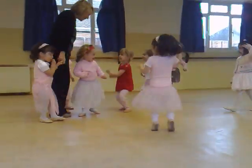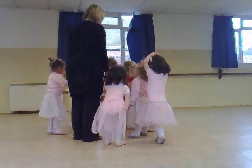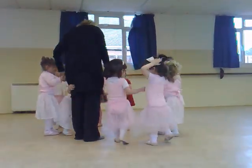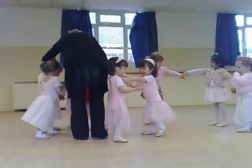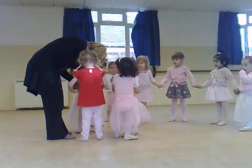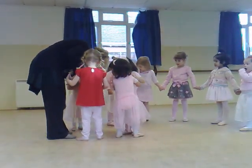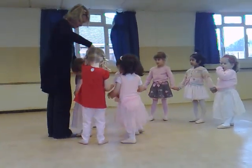Good girl. Good girl, Katie. Let's make a circle — one, two, three, four. Good girl, Katie. Can you hold my hand? Katie, can you hold my hand? Oh, what's the matter, Chiara? That's it. You can show me your best toes. You're not going to show me your best toes? Oh, that's very slow.